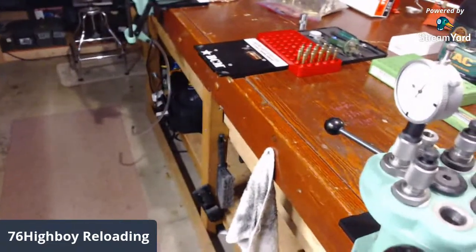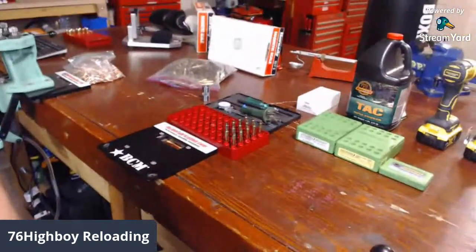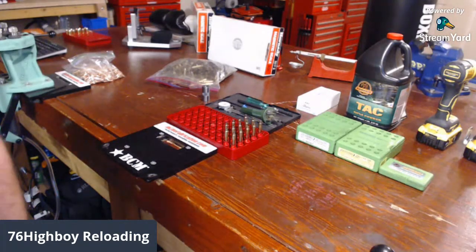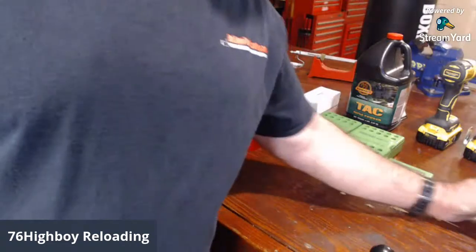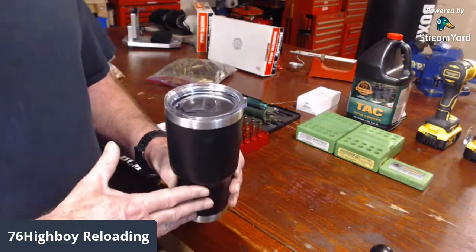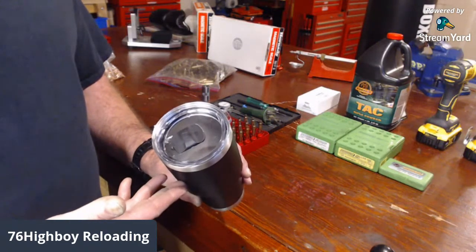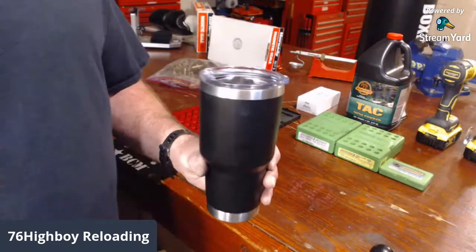He says 'nice score on the brass' — I kind of thought so. Anytime you can get brass free for something you shoot, that's a nice score. We got Jeff Calvert in the house, Sergeant Sandman, 5280 Reloader, Hobble Hob. I just put my mic on so I hope you guys can hear me better. My wife and I just bought these Yeti tumbler cups — do any of you guys have these? They're really incredible; a guy I work with had ice in one at the end of the day.